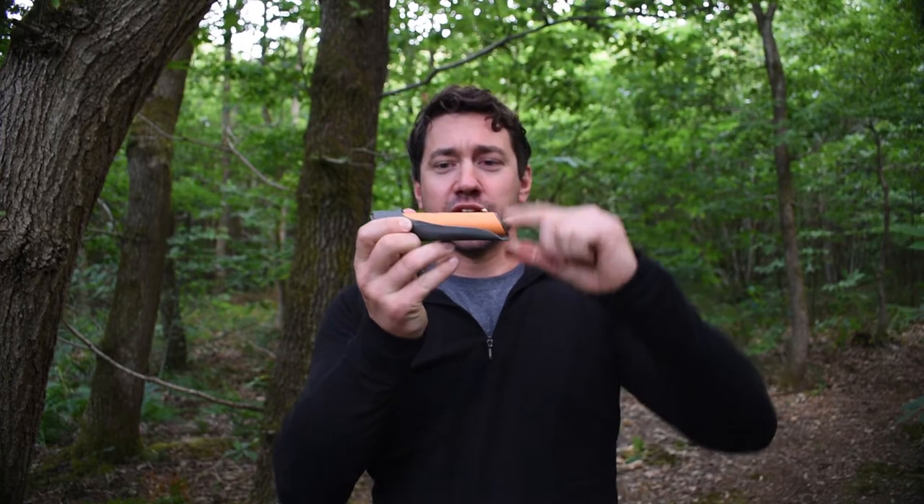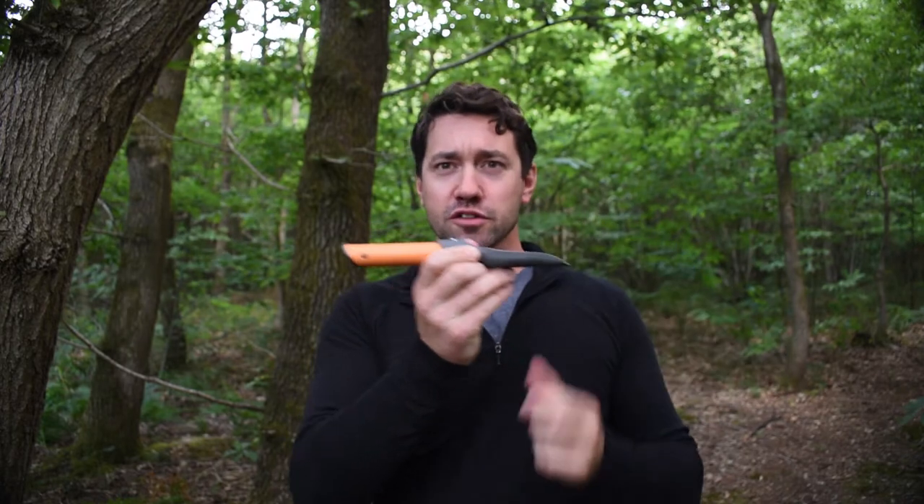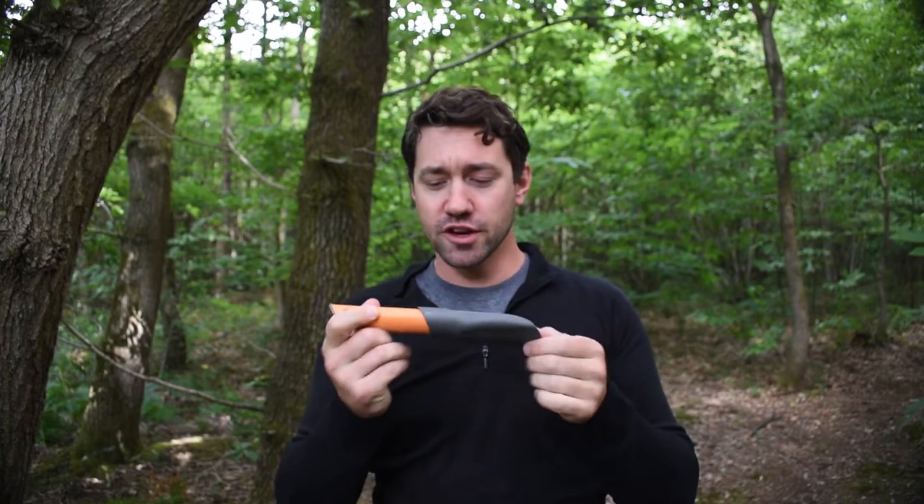This thing has a little locking pin here, so you can push it, it locks nice and easily, and then it's really secure for when you're digging. So if you want to dig a little pit for a fire, so you don't damage the land, or especially if you need to go — if you get caught short in the outdoors.